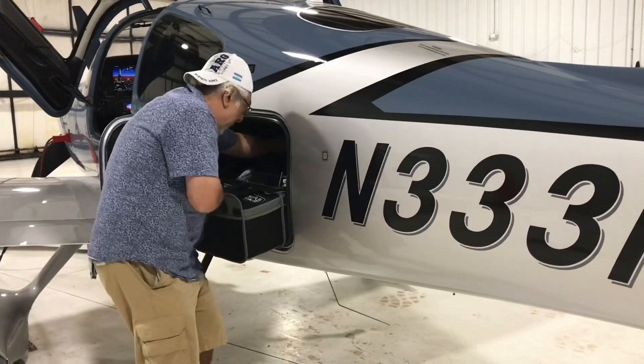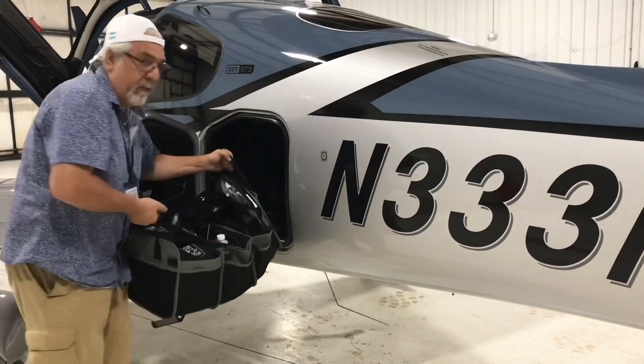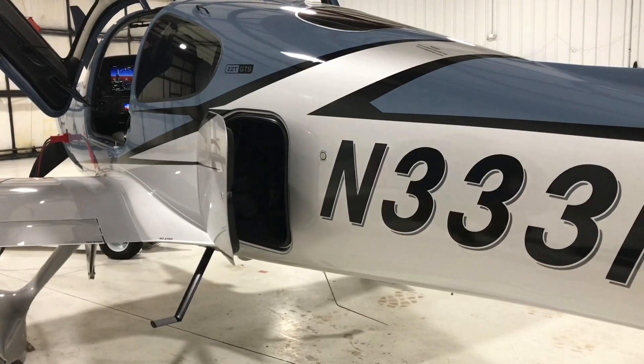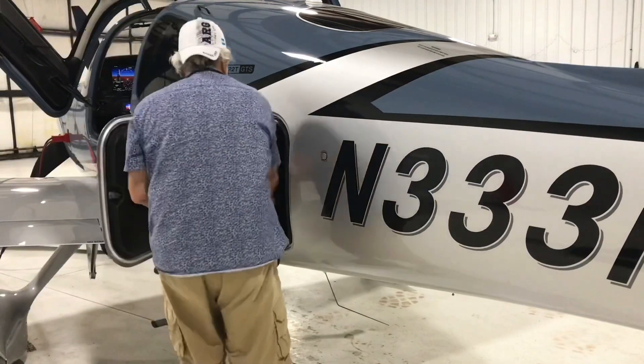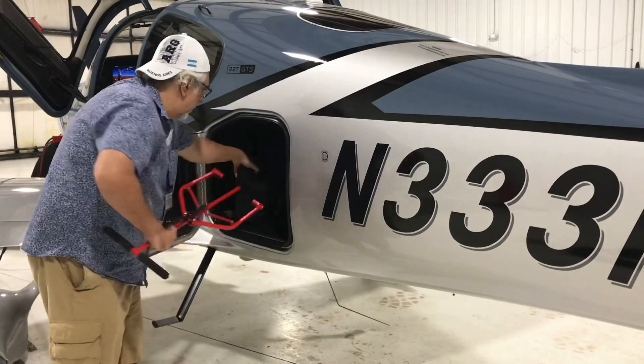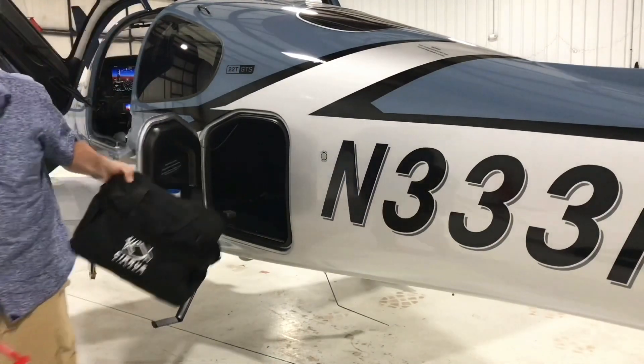Look at all this stuff — a bag, shiny things, more bags.